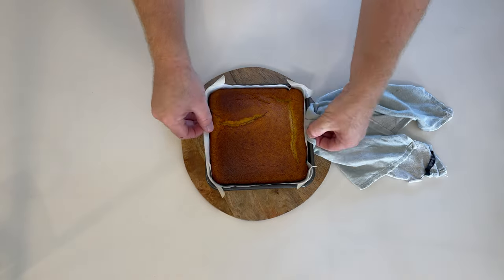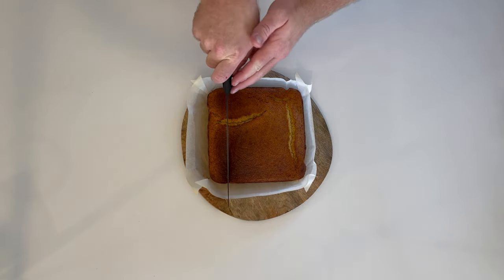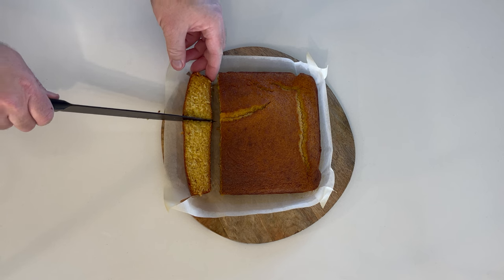Allow the cornbread to sit for 10 minutes before removing from the baking tray, then leave for 15 minutes before cutting into. Due to the large granules, if you don't allow it to set, it may fall apart in your hands.